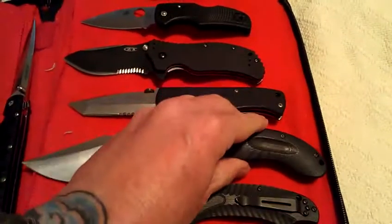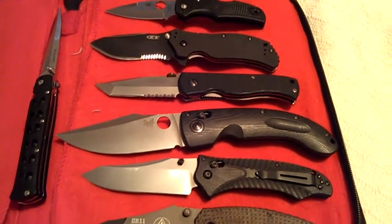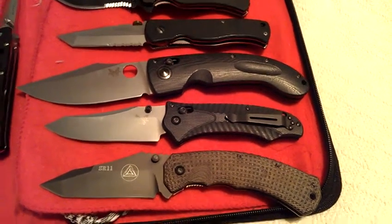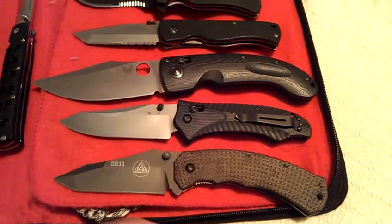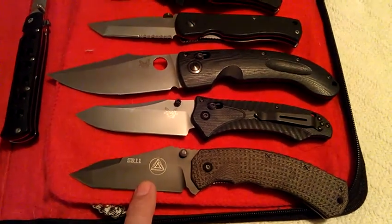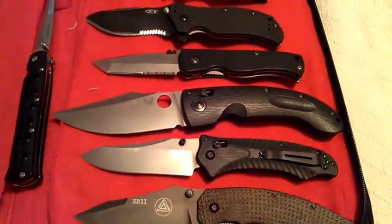You can see how it dwarfs everything else on here. Hit me up with some ideas, people — the worst I can do is say no. But like I said, if you want the SR-11, you're going to have to bring something very special to the table — like a 0560, or something like that.